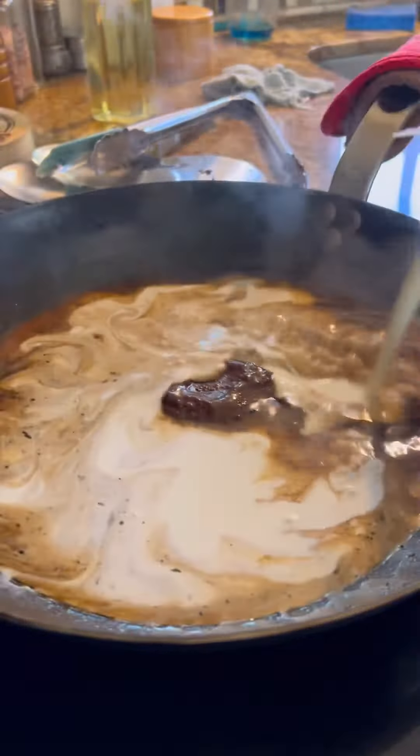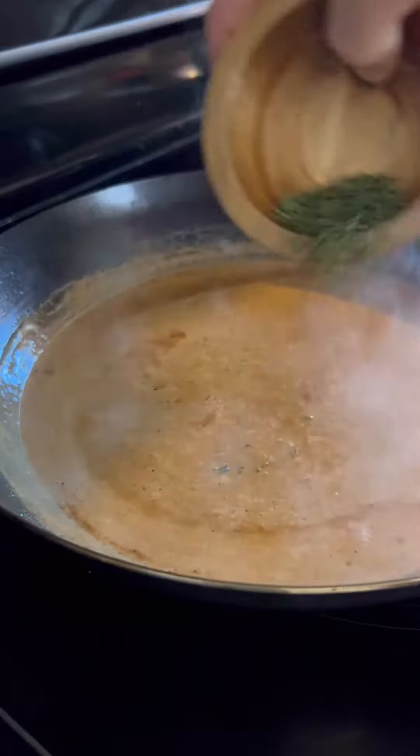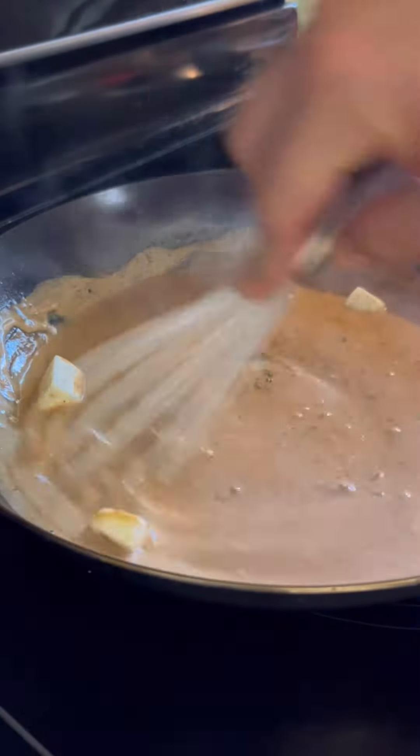I'm going to add in some Better Than Bouillon roasted beef base, and also add in some heavy cream. You want to reduce this down. Once it's reduced at least by half, remove it from the heat. Add in your rosemary and whisk in some cold butter.